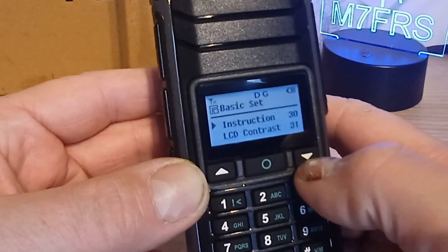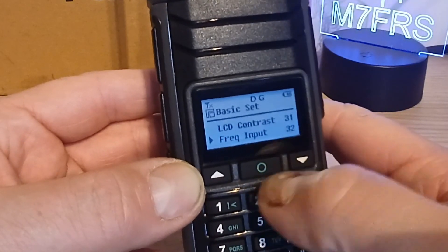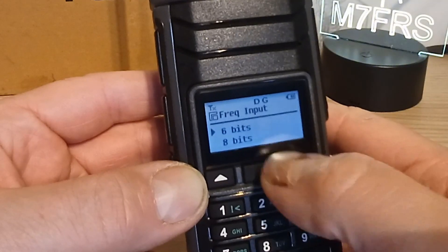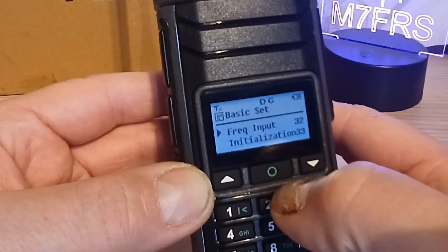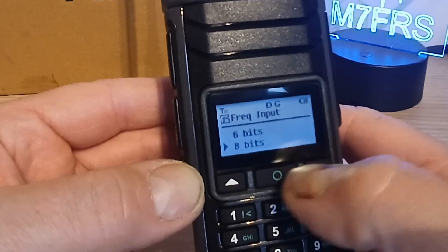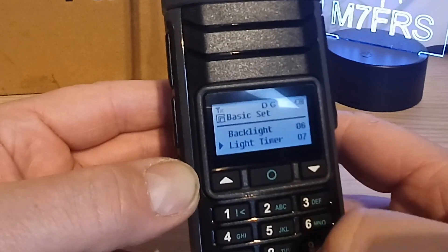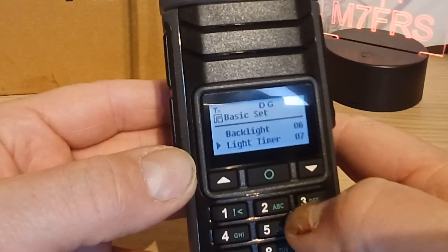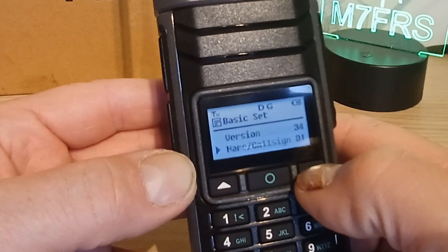Press the star key to go back. You can set your LCD display contrast on there, and there's a frequency input setting - it looks like it controls the number of digits for input. I'm going to change that to 8 bits to see if it lets me input frequencies more accurately. It doesn't look like you can direct access menus by number on this radio - you do have to scroll right through, unlike some other radios.